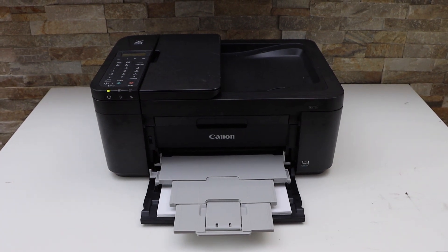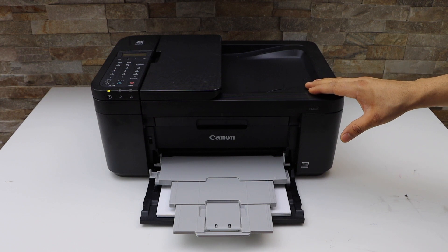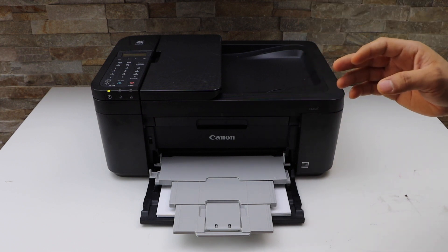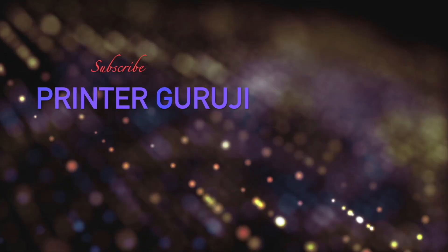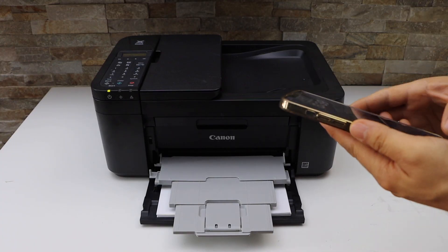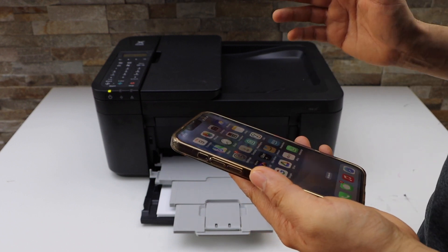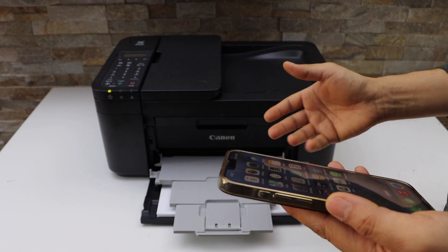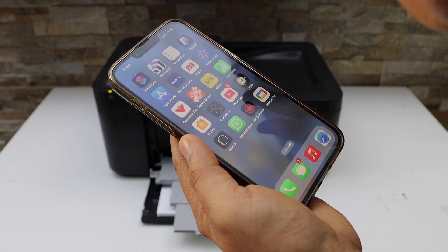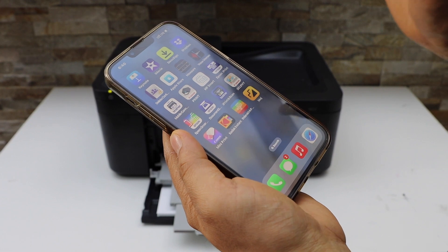In today's video I'm going to show you how to do two-sided printing with your Canon PIXMA TR4700 series printer. First step is to make sure your printer is connected with your smartphone, MacBook, or laptop using the Wi-Fi setup, Wi-Fi direct setup, or a USB cable. Go to the smartphone and download the Canon Print app.